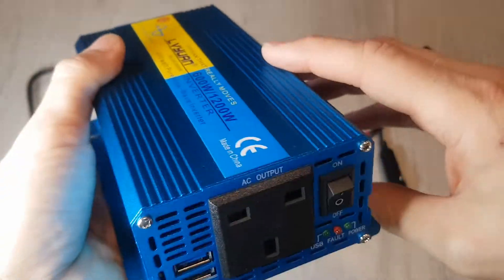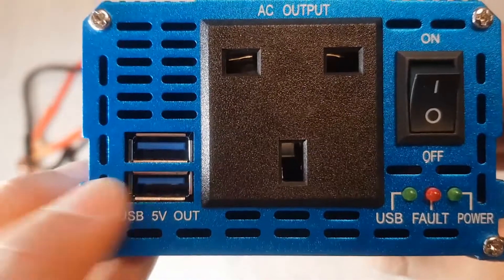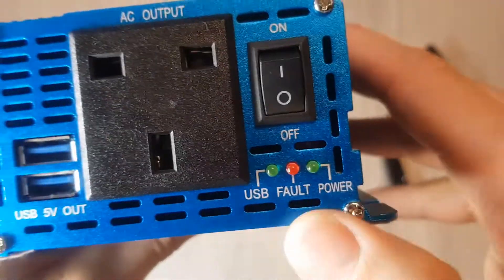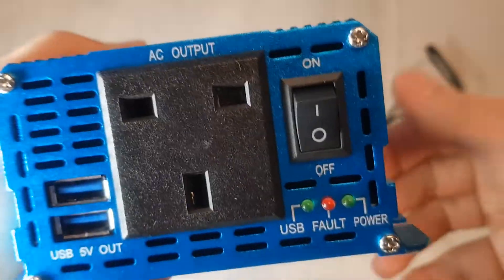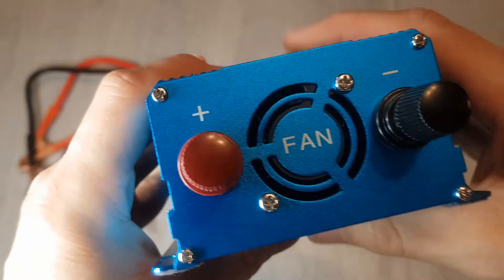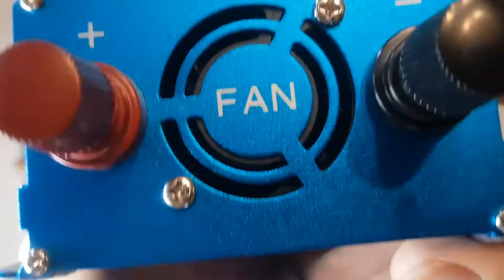There's not a lot to it. It's a metal casing as you can see there. At the front you've got a USB 5 volt, two USB ports, indicators for USB, a fault and power, an on and off switch, the AC outlet, and on the back you've just got the plus and minus for the power leads and a fan.